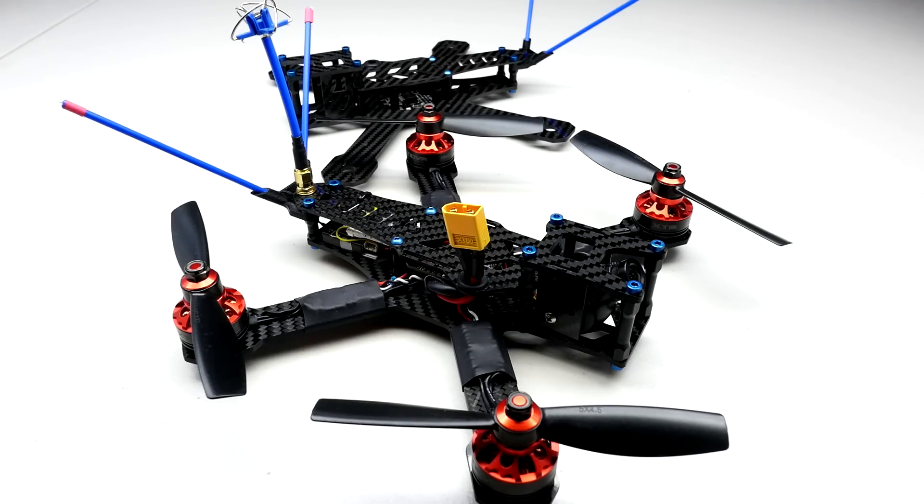Let's talk about price. Why should you spend $139.95 on this frame? The reason is what you get out of it — return on investment. This is a high-end frame and you are getting an absolute ton of features and functionality from this thing. I'm going to go through the feature list and explain each part one by one.